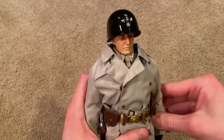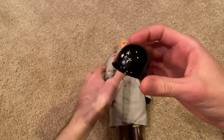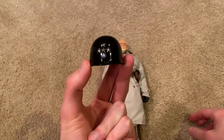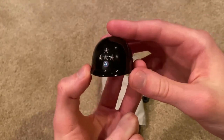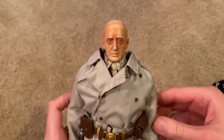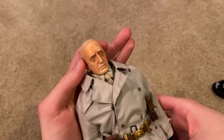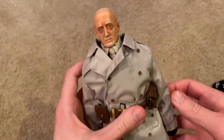Let's take a look at the helmet and head sculpt. The helmet is plastic — it would have been nice if this was metal, as that would have given the figure more weight. Still looks good though; I like the stars in the front. Here is the head sculpt, which is all right. It is a 2004 model so the detail isn't as sharp, but it doesn't look bad — it definitely looks like Patton.